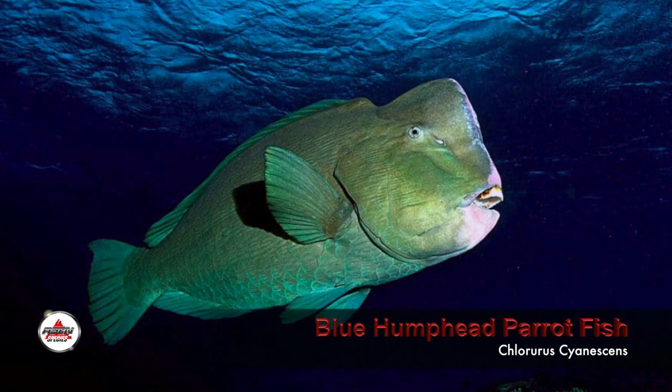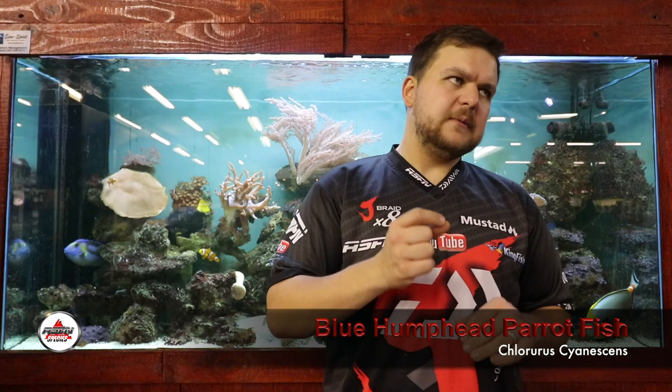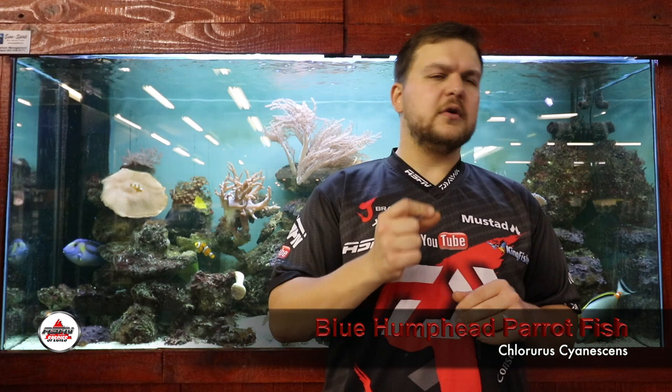They have all sorts of quirky little names — 'Aqua Hulk' is one that stands out. The scientific name is Chlorurus microrhinos — we're talking about a fairly large parrotfish.